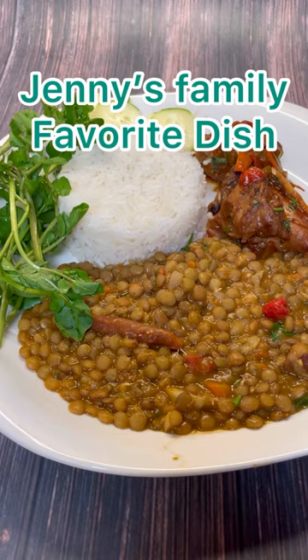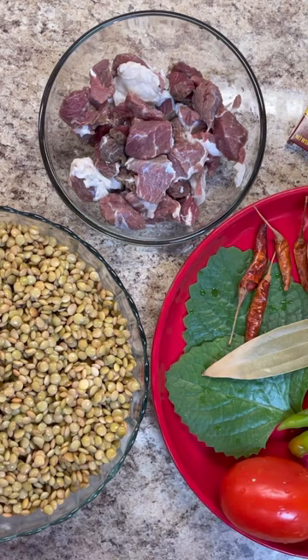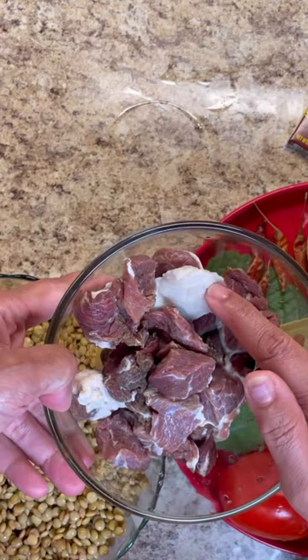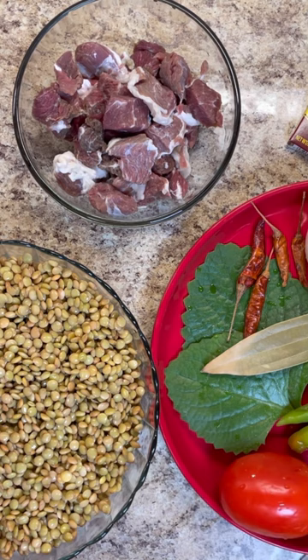Welcome to Jenny's Wok! Today we're making coconut-infused white rice, coconut-infused stew lentil peas, and a lovely brown stew chicken with red wine. We're going to steam the rice — not boil and drain it — and make the chicken Jenny style.